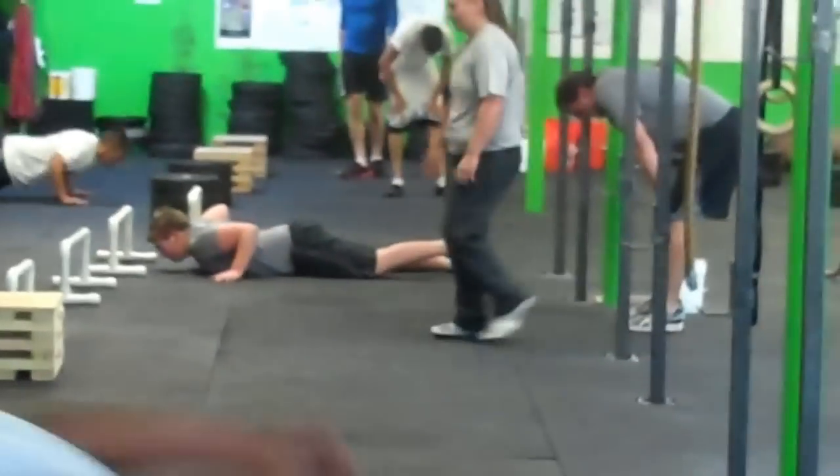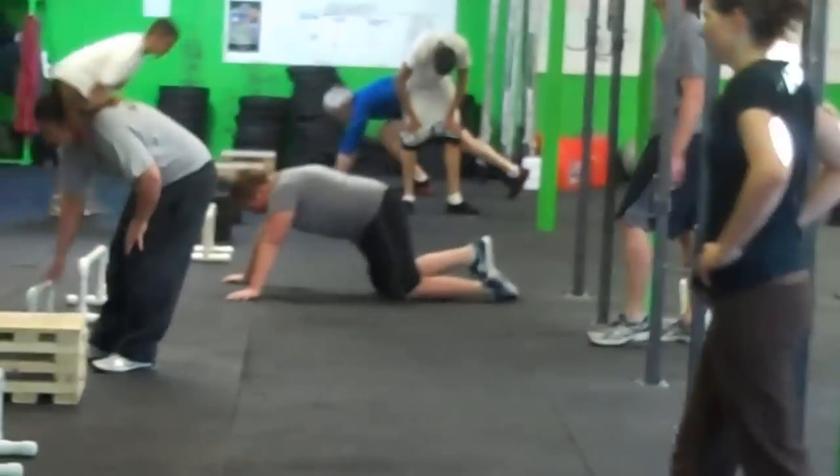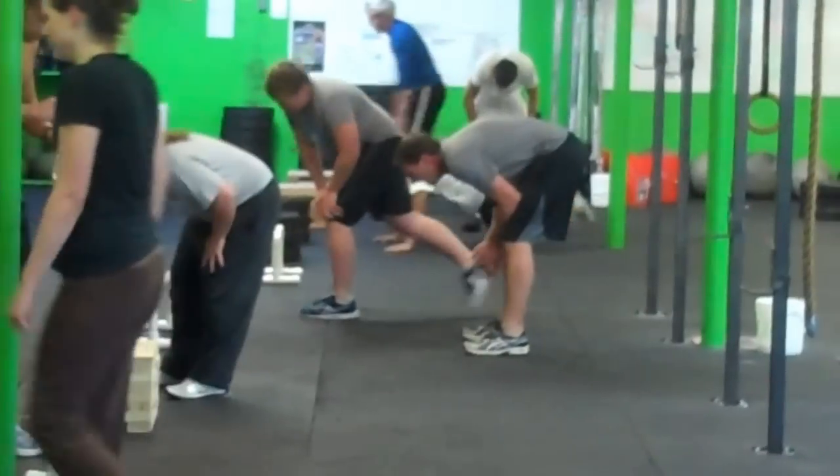These guys are in their second round, I think, right now. Come on, guys, keep moving. Let's go, Andy.